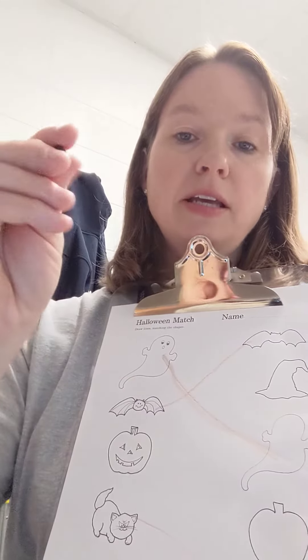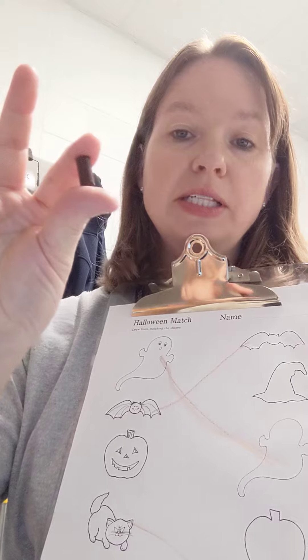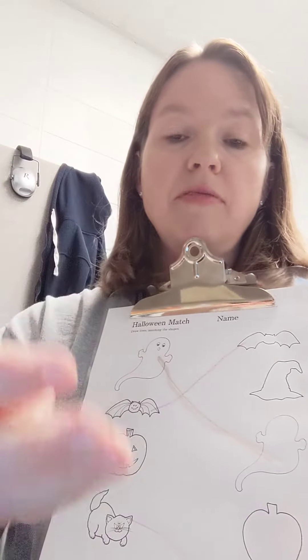So one of the things that we worked on was this Halloween Match. It's in your supply bag — the new one that came out — in the Ziploc bag labeled OT.